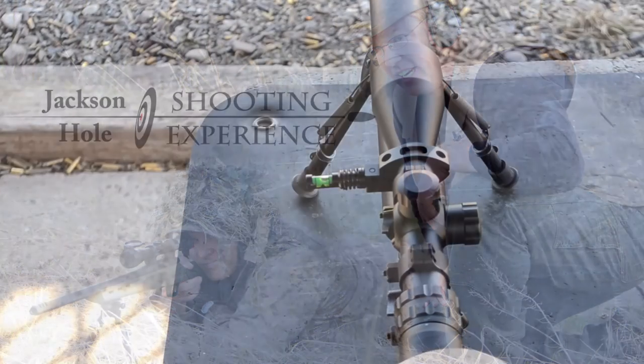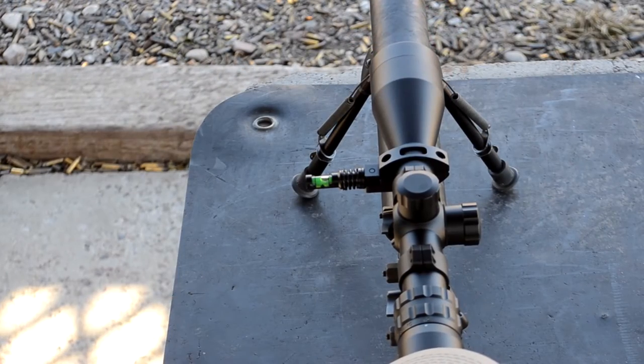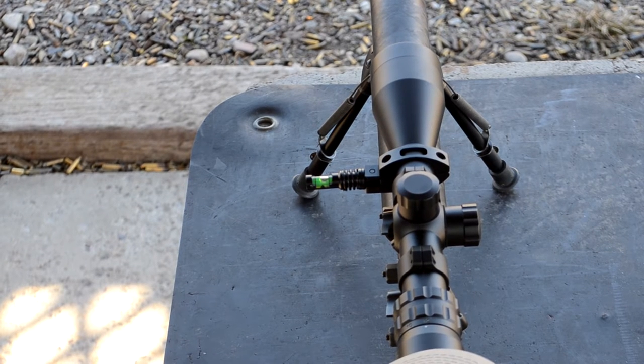This is Shepard Humphreys with the Jackson Hole Shooting Experience. Today we're going to talk about bubble levels on scopes for shooting long range. If you're shooting out beyond three or four hundred yards, you kind of need to have one if you want to be accurate.